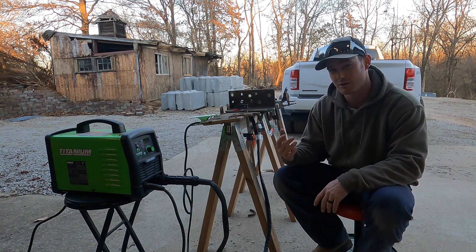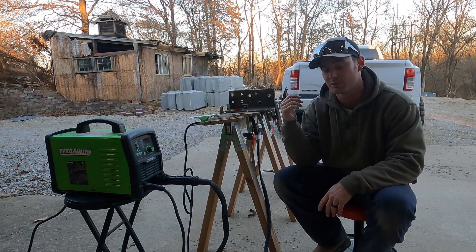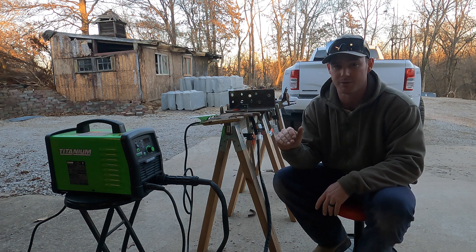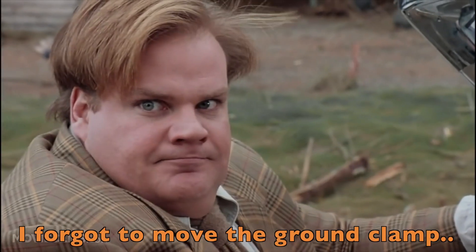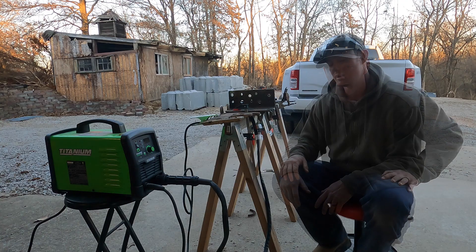When it came to cutting the aluminum, the one thing I did notice is that 240 volts — even though that was only eighth-inch aluminum — cut through it like butter way better, way cleaner, way faster than the 120 volts did. I couldn't tell you why — I'm not going to get into specifics of why. But there you have it.